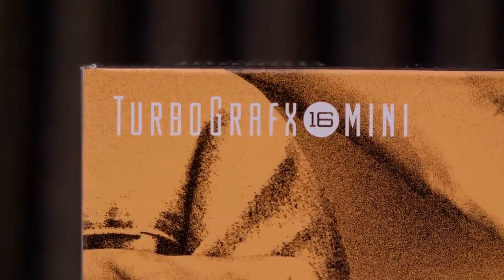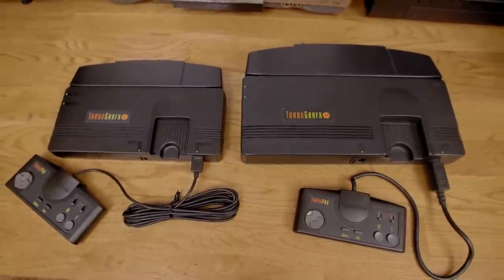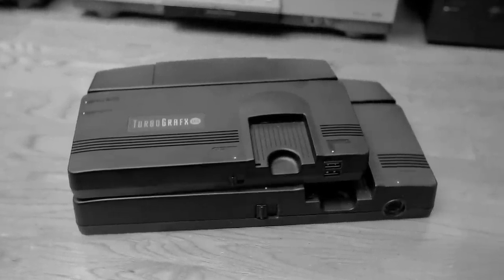It does say TurboGrafx-16 mini on the box, sure does. Maybe I'm not familiar with the definition of Mini? You'd think in 2020 we'd have the technology to make it a bit, I don't know, Mini-er. The system looks great as these mini consoles always do.